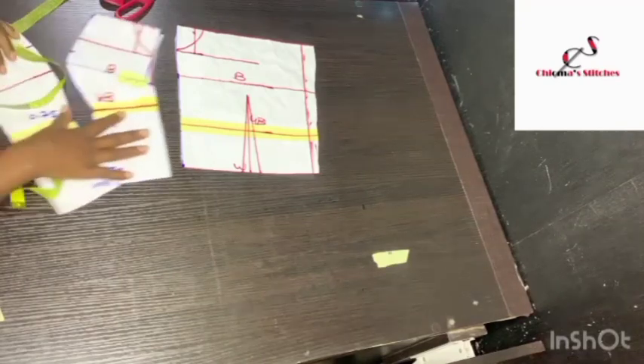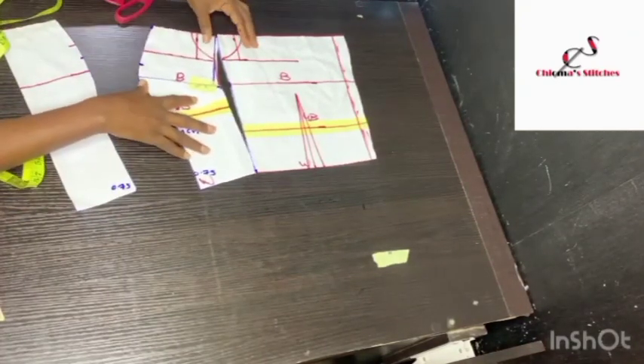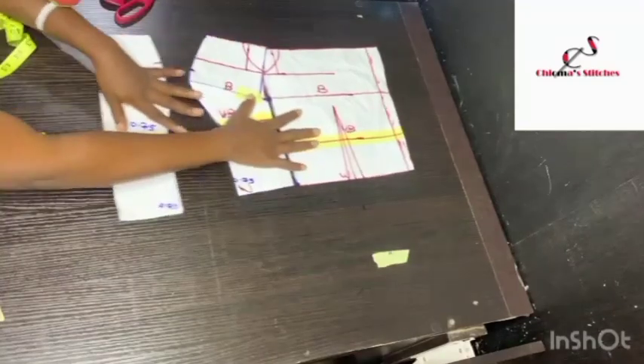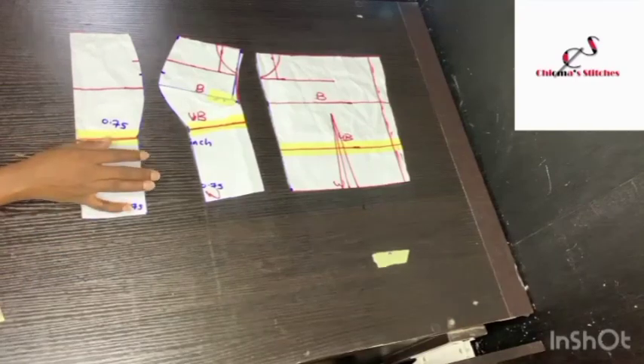So this is the pattern. Because I've taken out the bust dart, when you bring the two pieces together you see that they now match — they are now equal. This is the pattern we are working with. Now I'm going to be transferring this pattern to fabric.